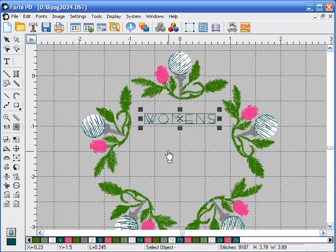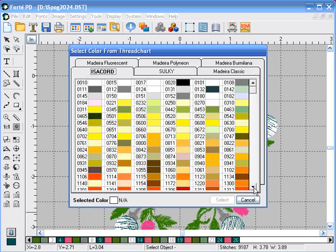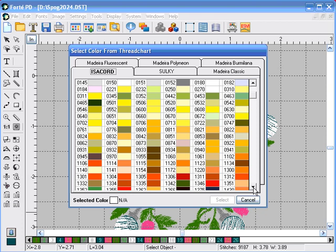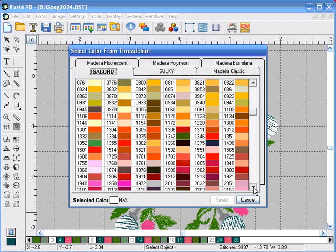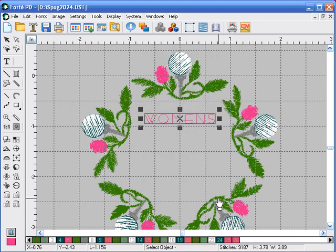Since it's already selected, we're going to change the color of the letters to isochord 2300. Click on the select new color icon, click on the isochord tab, locate 2300, which is pink, and select it.